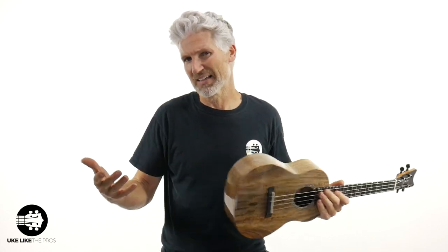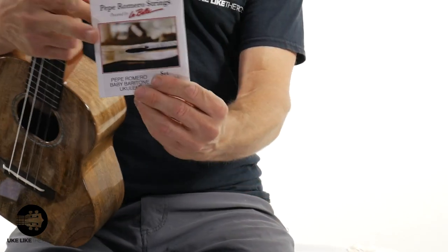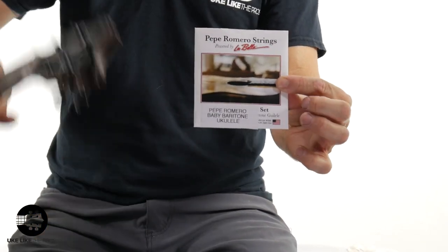You can't just tune a normal tenor like this and get a baritone sound — you actually have to have special strings. And thanks to my man Pepe Romero Jr., let me show them to you. These are like the first sets of them — notice you just got a sticker on them. First set of strings: Pepe Romero Baby Baritone Ukulele strings. So you can take this — which is a Romero Creations Grand Tenor — or any tenor, and turn it into a baritone with the same tuning. So if you're taking my baritone class, my baritone blues course, or watching my baritone videos on YouTube, you can now just turn your tenor ukulele into a baritone. How cool is that?